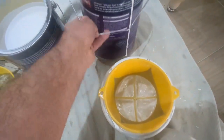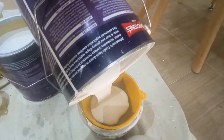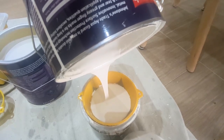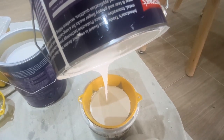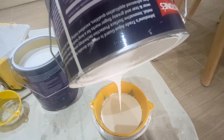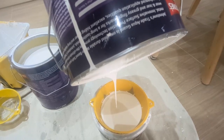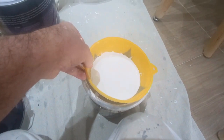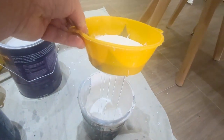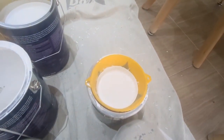Basically what I'm going to do is pour this paint in. I may have to cut the video and come back to it when it's filtered through. We're going to get all the paint out of that tin — just so you can sort of see it's all filtering down — and we'll see if there's any bits in the filter at the end. There might be a few little bits, there might not be anything in there.